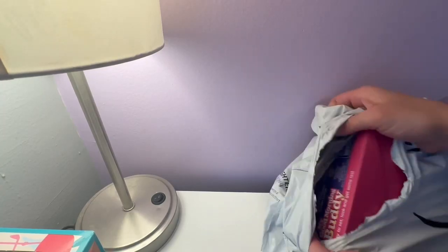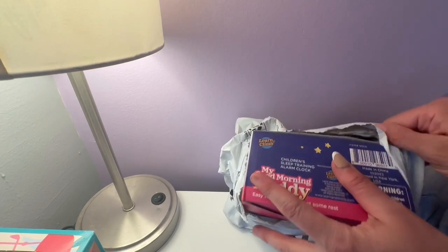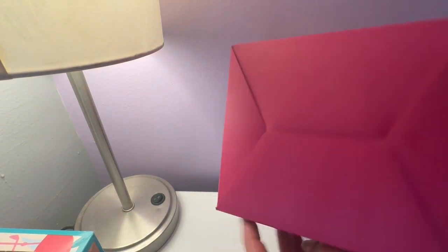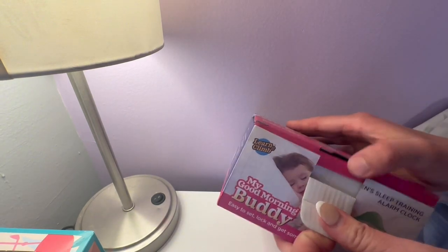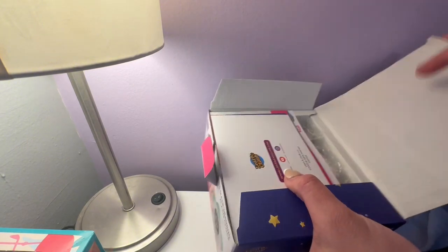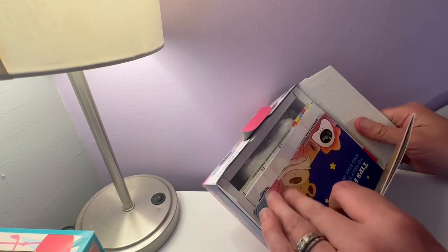Hey guys, I'm a mama of four, and if you're looking for a way to sleep train your little one, or just to be able to keep your little one in bed a little longer if they're an early riser, I highly recommend that you check this stay-in-bed clock out. My other kiddos have a stay-in-bed clock and I needed to get one for my little girl, so I purchased the star one because I thought it would be fitting for her room.